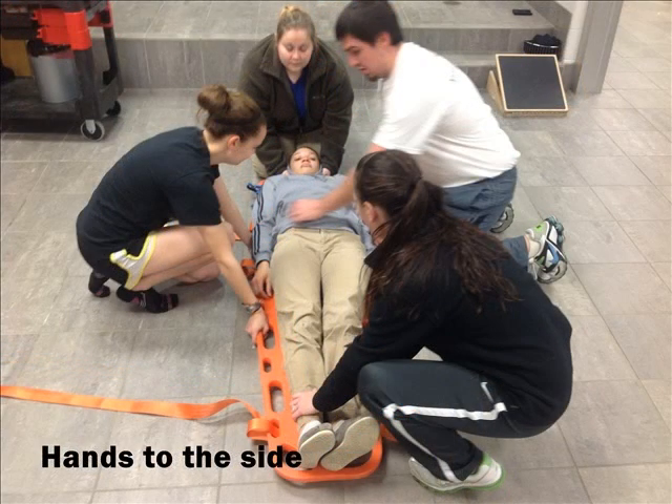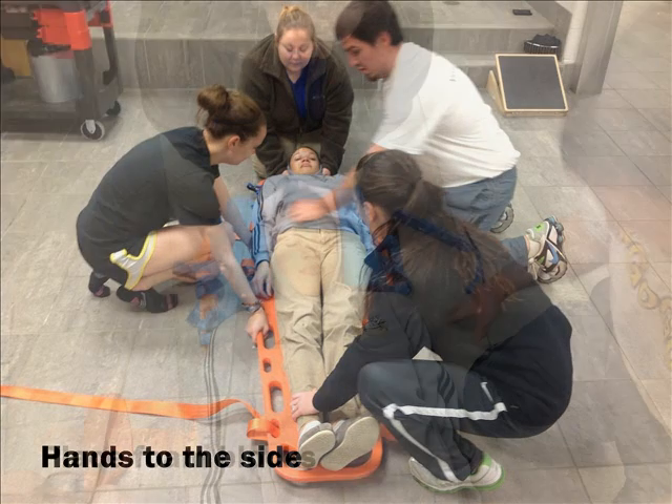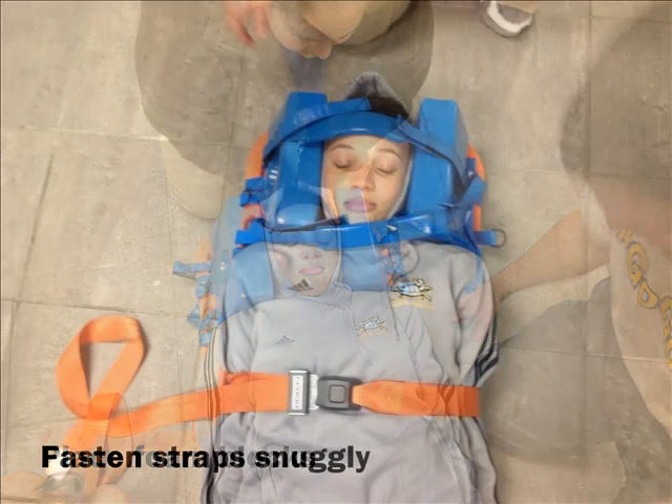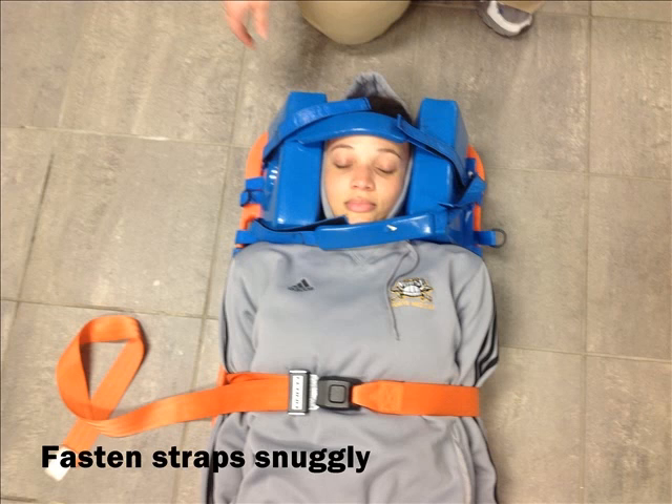Make sure the hands are to the side so that when the straps are put on the hands will not fall out. Make sure to continue to hold the head stable and place the foam blocks snugly around the head. Fasten all straps: one above the forehead, one around the chin, one around the chest, one around the waist, and one around the legs.